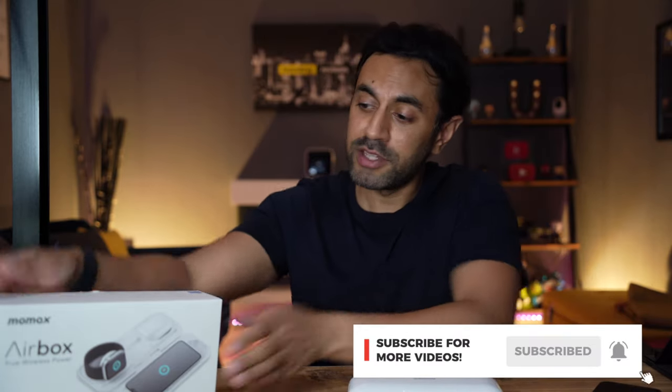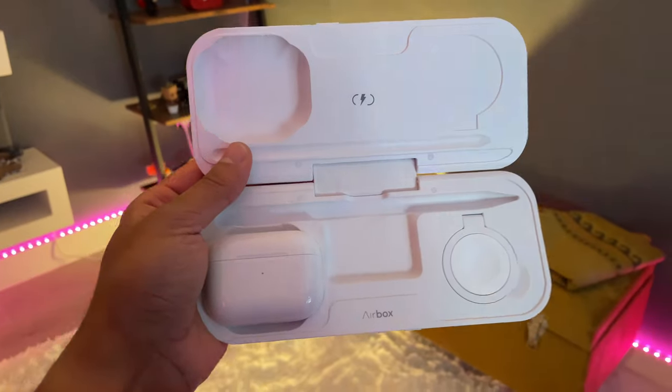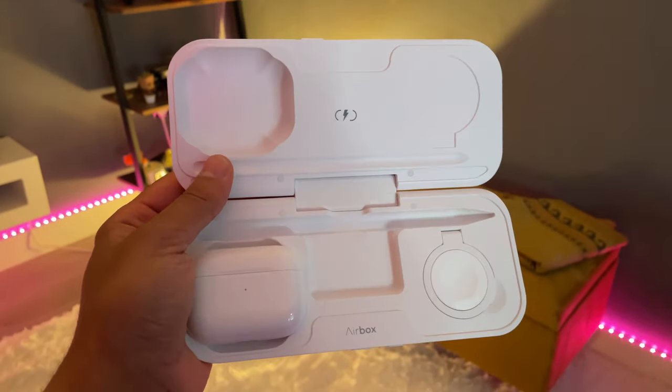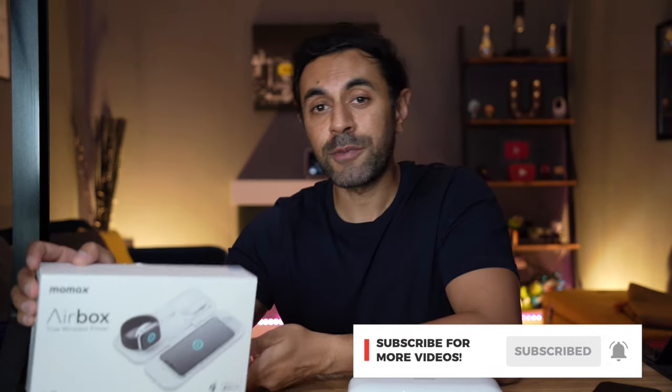If you did like this review and you are an Apple fan who likes Apple tech, then make sure you give this video a huge thumbs up. I've got plenty of Apple-related products that I'm going to be reviewing in the near future which I know you're going to like, so make sure you don't miss out by hitting that subscribe button. Make sure you check out the AirBox — I've got the link in the description. It's just under 100 pounds, so I think it's a great price point compared to a lot of Apple-certified products. Definitely check this out, and hopefully I'll catch you guys next time — take care.